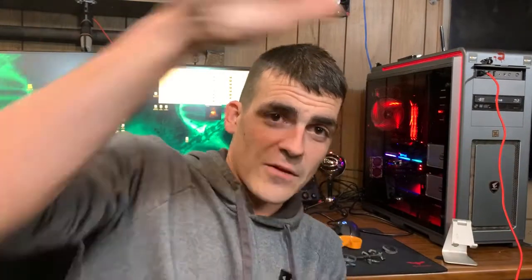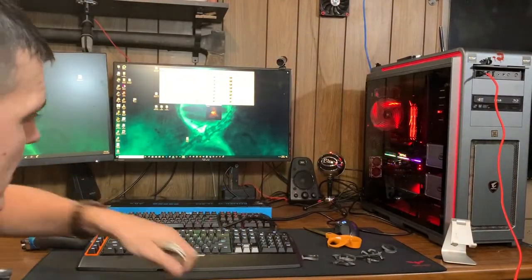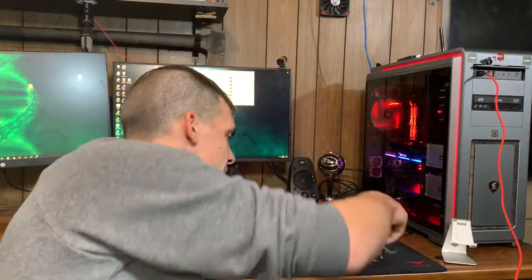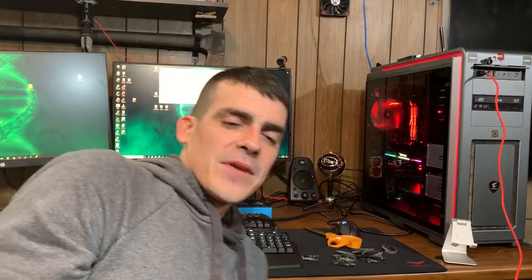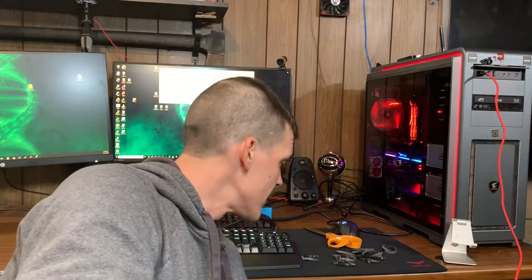I cut a bunch of them — you can see them there on the table because I had cables I was wrapping up. Kind of neat, and there you go — there's our iPhone wire, rolled up nice and neat.